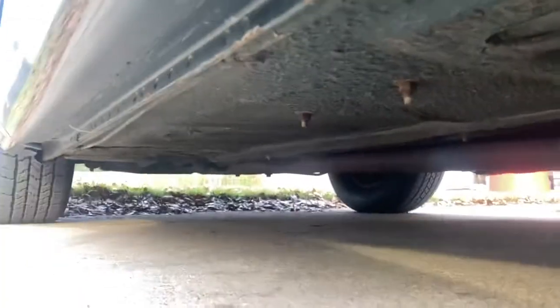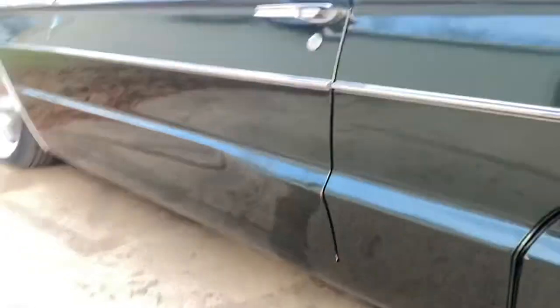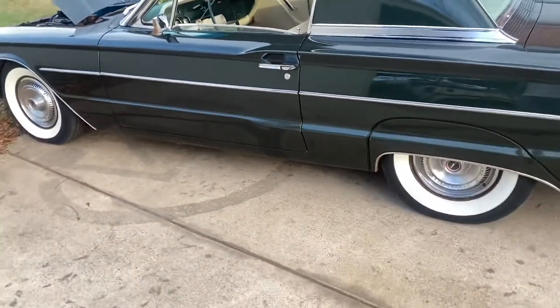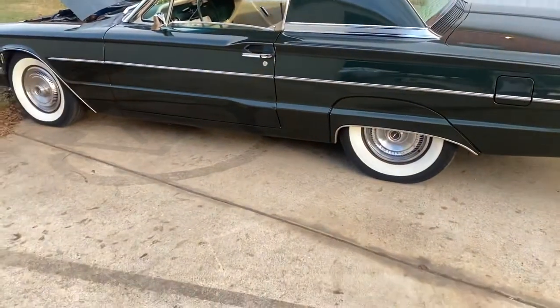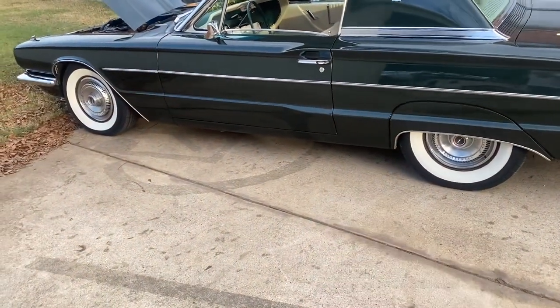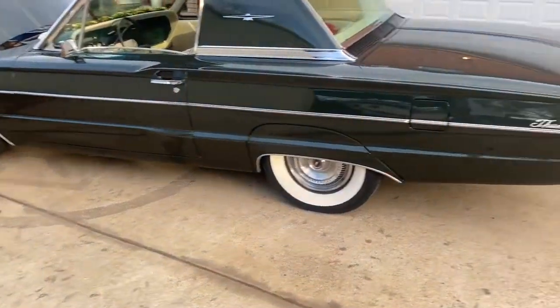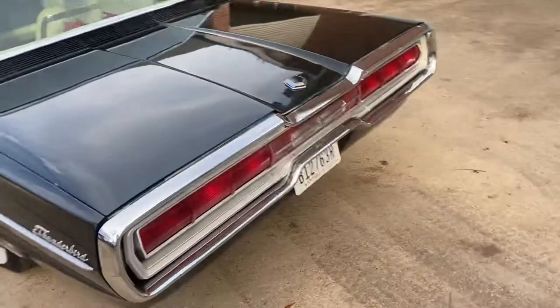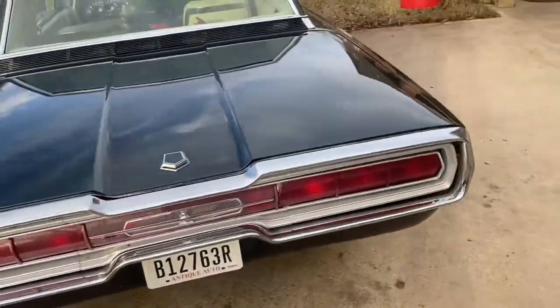I expected there to be some oil leaks, but hey — if it's leaking oil, it's got oil, right? I just wanted to put this out there, get into the community, and start learning some stuff about the car. I really want to maintain it well, keep it throughout my life, and pass it on to somebody. I want to make it as good and sound as it can be. If you've got any knowledge you can pass my way, I would really appreciate it guys. Just feel free to message and comment, and I hope you enjoyed the video.